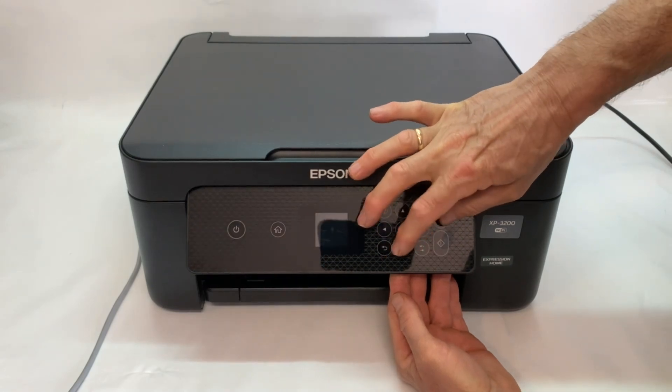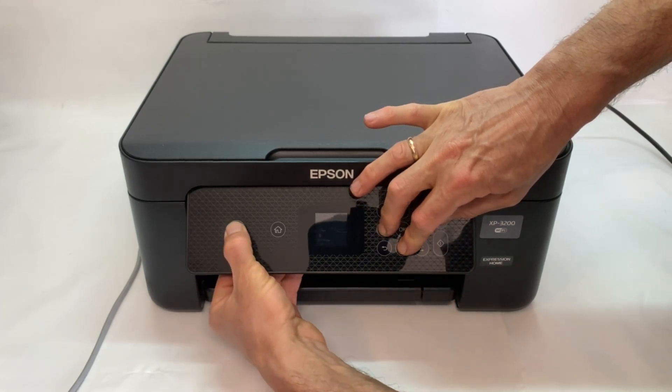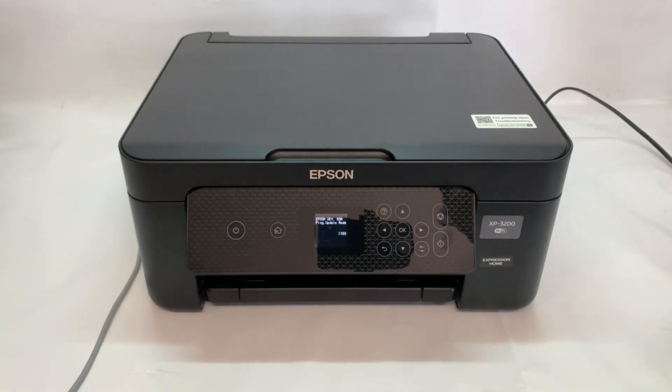To enter firmware update mode, press the following button combination: Cancel, bottom arrow, left arrow, and power. In 5 seconds the screen will light up showing a firmware update mode message.